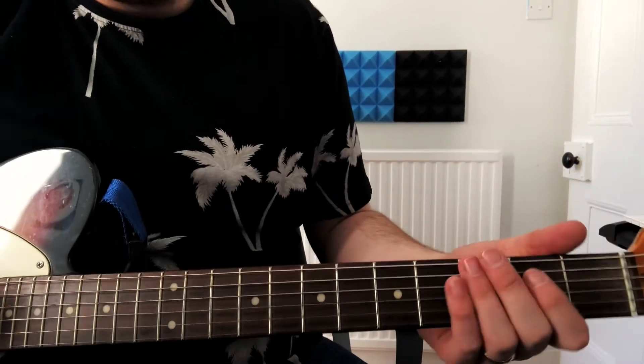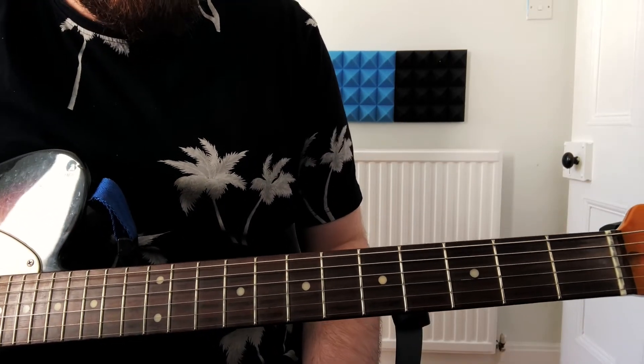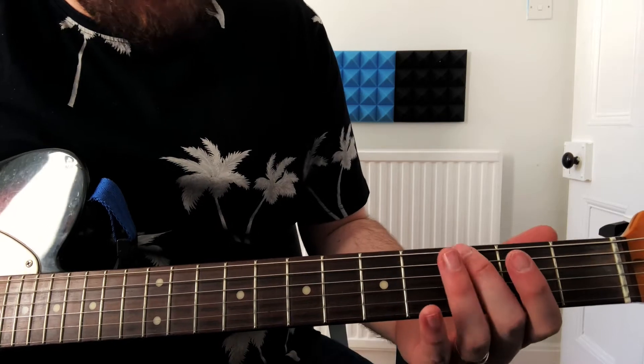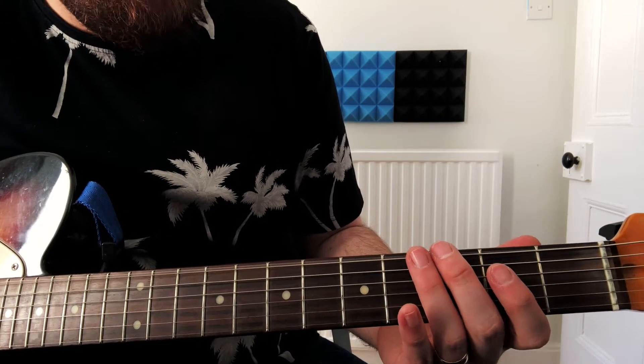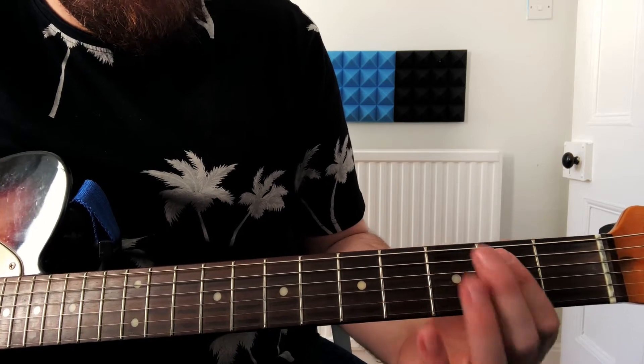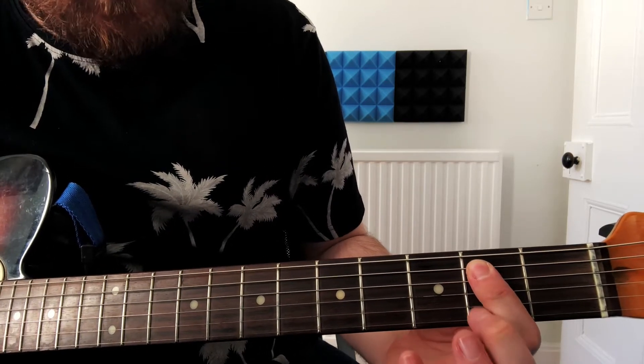I'm going to show you how to play the riff. First of all I'm going to play an open E string, and then we're going to play three, four — three and four. And then we're going to play the second fret of the A string.